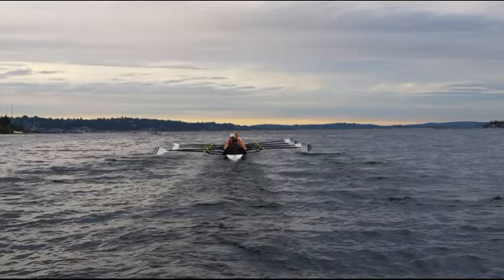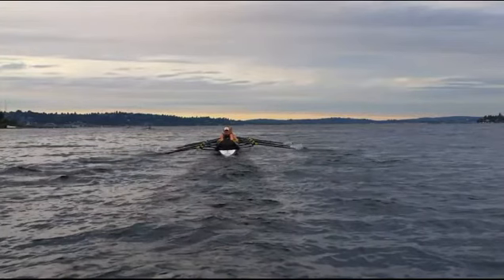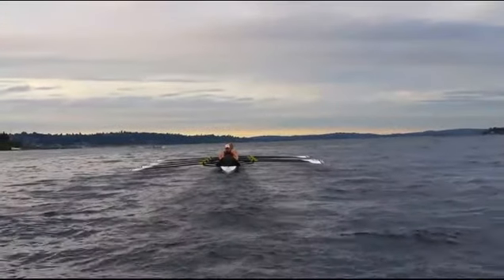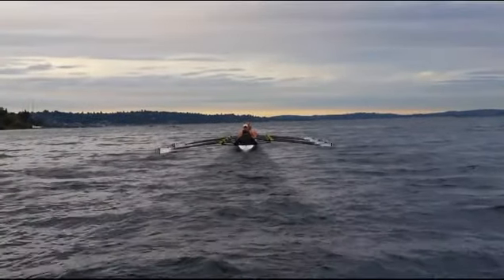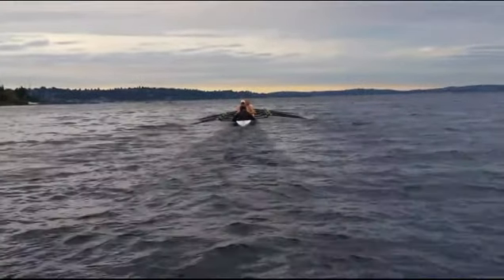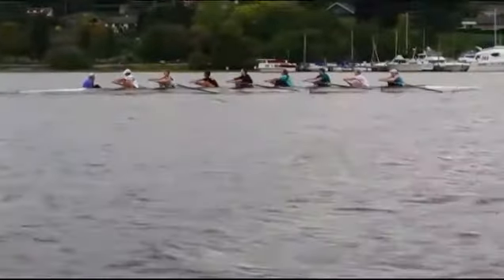Six seat's blade is a lot flatter than everyone else's on the port side, so you can see that the timing isn't quite there. In the catch it looks like it was good, but maybe it was down to port a little bit so the starboards had a hard time getting their blades into the water. It's pretty choppy here too, so it's a little awkward — but this is just a cool viewpoint for you guys to see. This is also what the coxswains see, so it's interesting to see it from the back side.